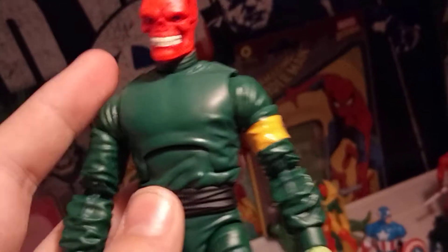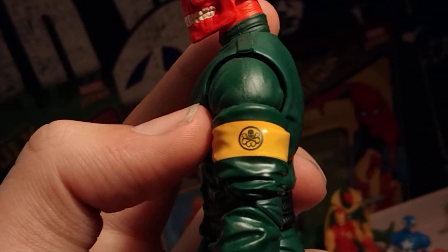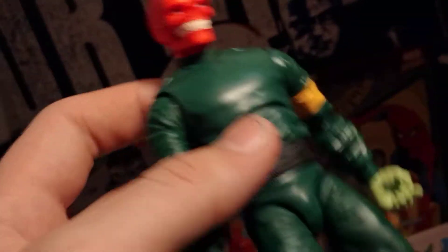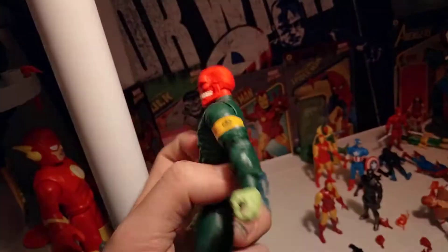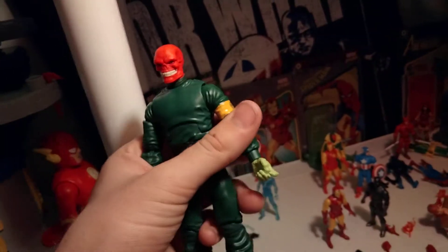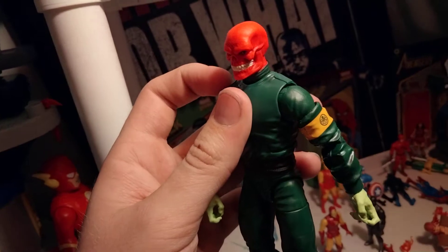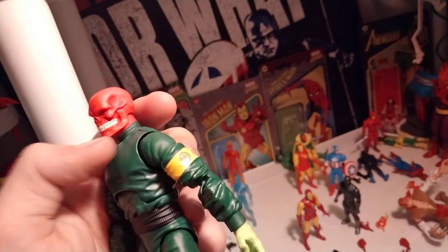And then you've got the green jumpsuit, his little Hydra logo over here if I can get that to focus. He's also got these green gloves of a different shade, of course. Then he's got the green pants and then the brown boots. This is very much Red Skull as he used to appear before he had the cool black trench coats and everything. I love the classic Marvel Legends designs and they really work here. He's also got these little stitches on the sides up here, which I think are pretty cool.